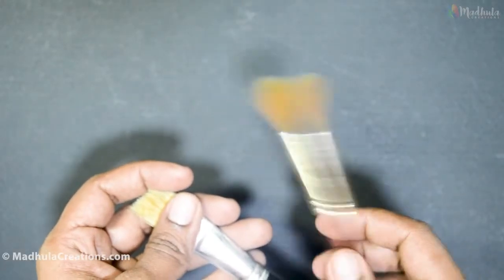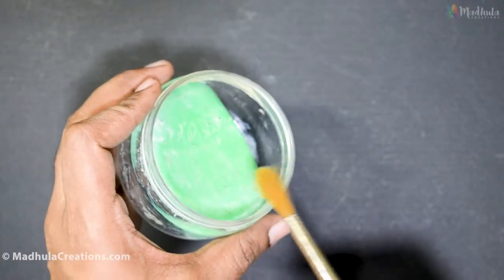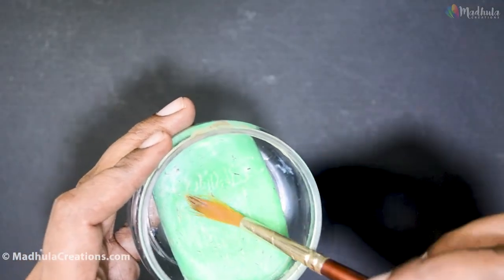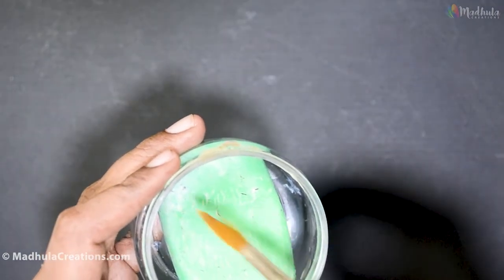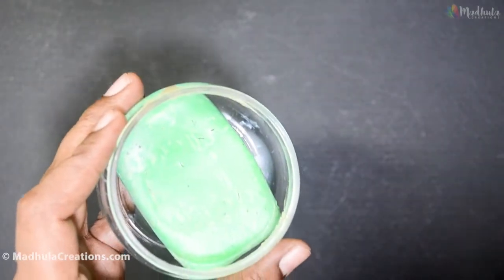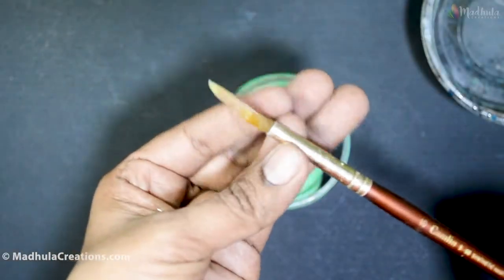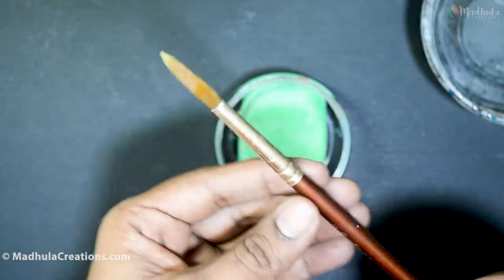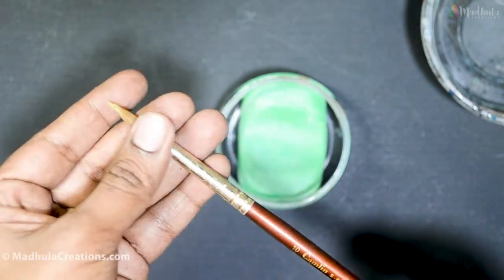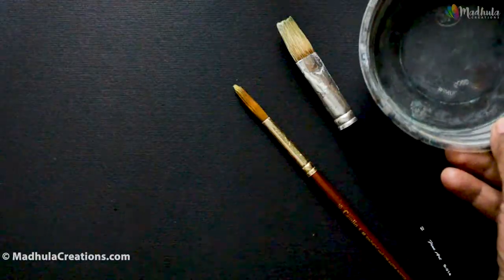After cleaning, the dried brushes may be frayed and look like a flower. Now let's fix this. Take a solid soap, add a touch of water, and work on getting a layer of soap onto the bristles. Do this a couple of times so the bristles are filled with soap. Then just use your fingers to make the required shape of the bristle. Allow it to dry flat on the table overnight or for a day, and then wash it.